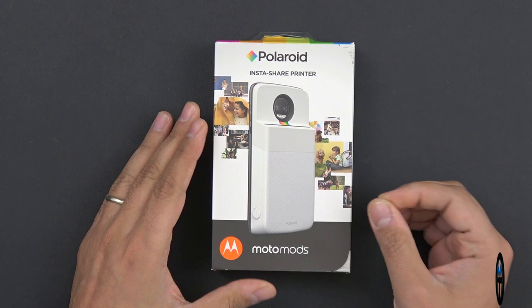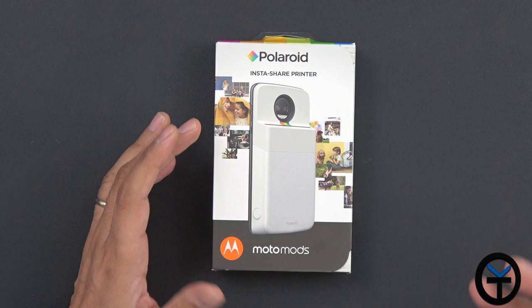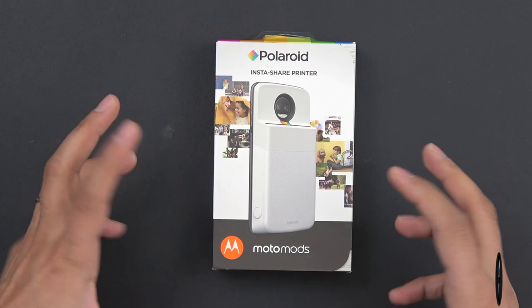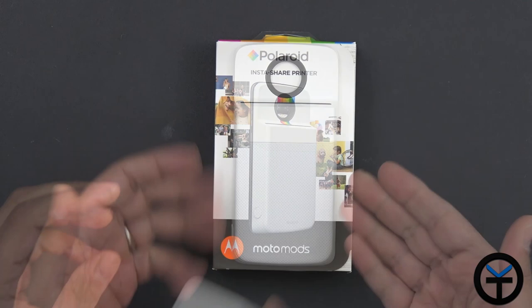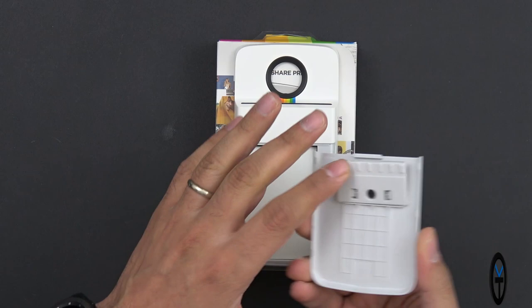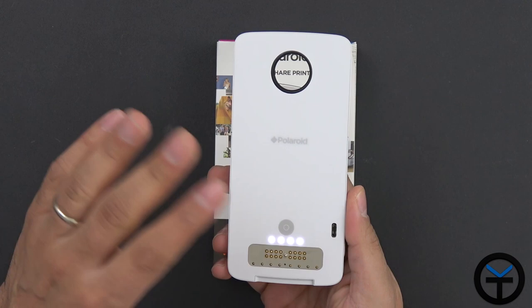The last mod is definitely a unique one — it's made by Polaroid, the company we've known for many years for making instant pictures. Unfortunately those used to be very bulky, required a special camera, and needed special paper to print. Well, this mod does it differently. It attaches to your phone and has a compartment in the back with paper included. It uses a battery that's built into the mod itself, so it has its own built-in power source.